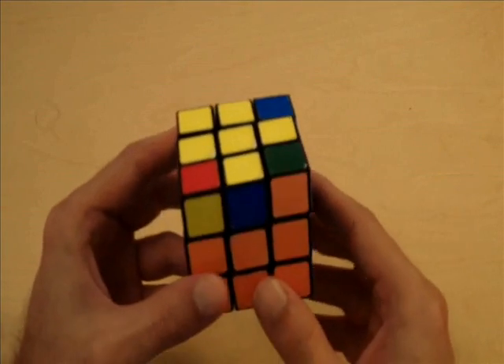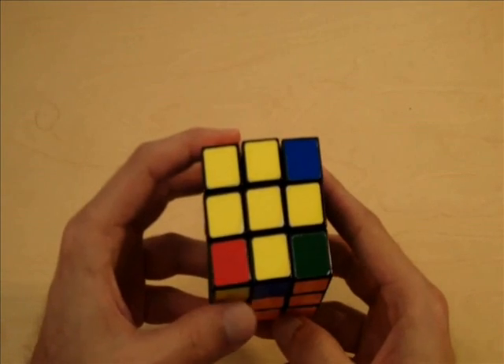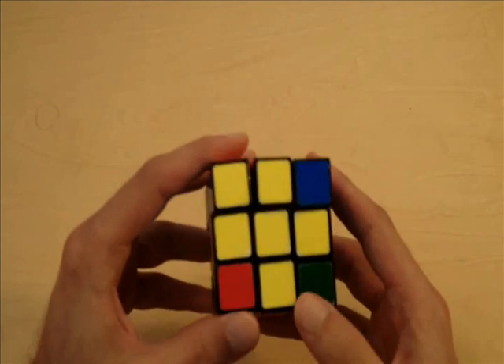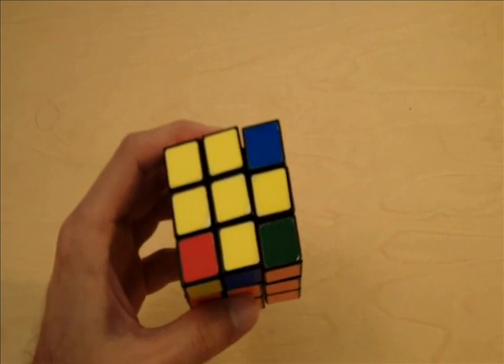Notice that for every one of those scenarios that we started out with, it was always an even number. We could have started out with zero yellow edge pieces, we could have started out with two yellow edge pieces, or we could have started out with four yellow edge pieces on the yellow side of the cube.